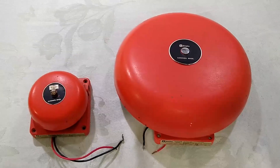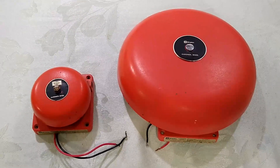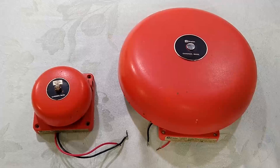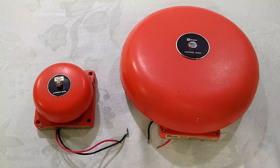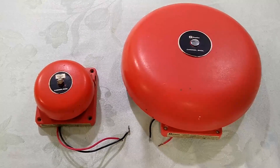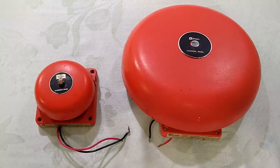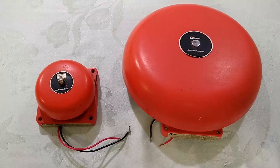The 4080 series was produced from the 1970s to the 1980s, when it was superseded by the 2901 series of bells. The 2901 series introduced different model numbers for each different size of gong, with the 2901-9331 being the 4-inch version, the 2901-9332 being the 6-inch version, and the 2901-9333 being the 10-inch version of the vibrating model.